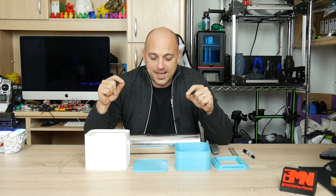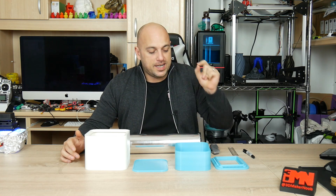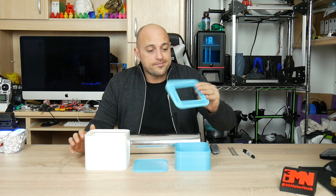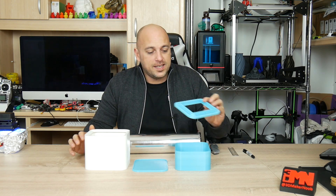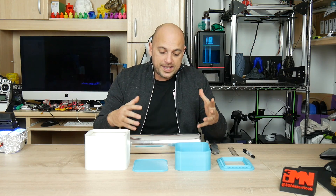A few days ago I also received the JG Aurora A5, which Banggood had sent me — Banggood, not Gear Best. These are quite nice prints coming out of the box. I still have a full review to do about that, but without tuning anything at all I printed these parts and they came out great, so I went ahead and printed the rest — and here they are.